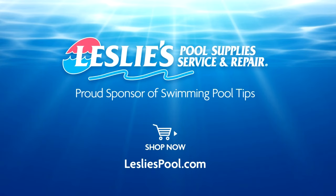Leslie's Pool Supplies has been do-it-yourselfers and pool trade professionals' trusted partner since 1963, providing quality products and services to make pool care easy, and solutions and expertise to do it right.